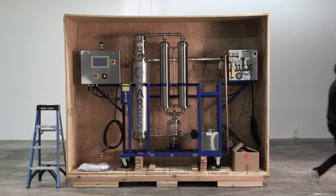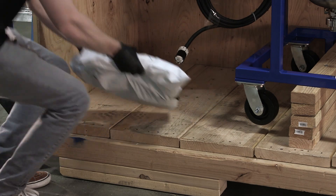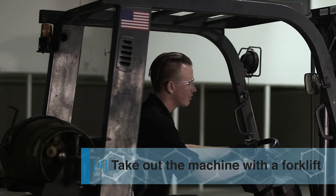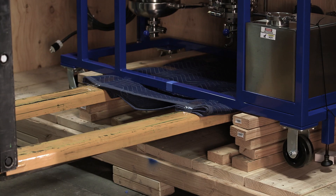You may now remove the boxes. Using a forklift, you will now center the forks in the middle of the machine to take it out. It is recommended to use a blanket or some type of cloth to avoid any scratches on the frame of the Ares.